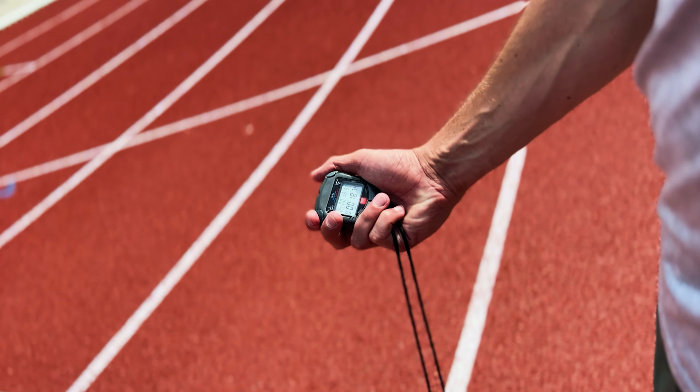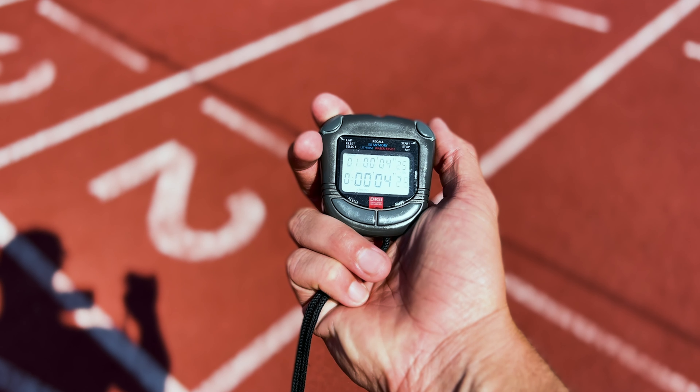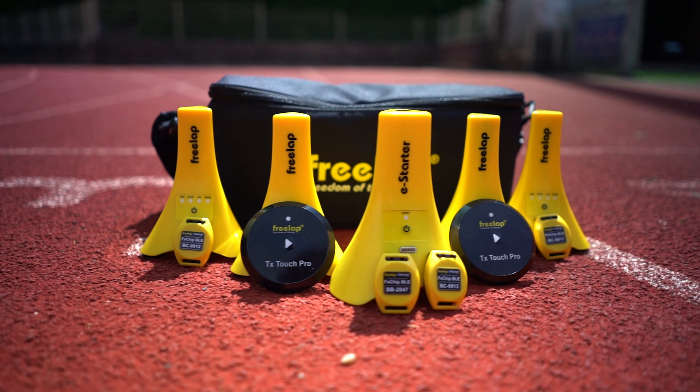Timing sprints with a stopwatch has been around since forever, but it is on one hand a bit inaccurate and it also puts the attention of the coach on a stopwatch instead of on the running athlete. Now if you as an athlete run with a stopwatch, your running gait will also be altered because of it, and this way errors might slip into your technique. This is where Freelap timing systems come in to solve that problem.